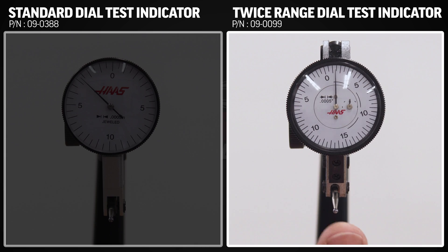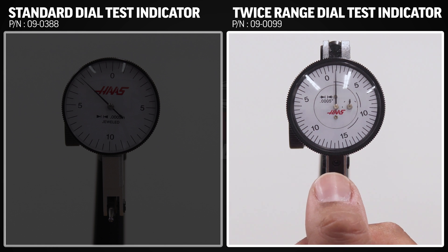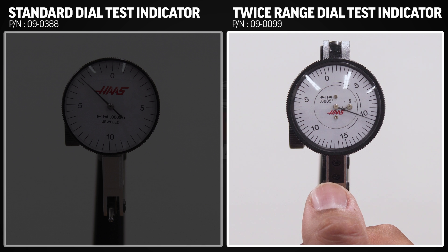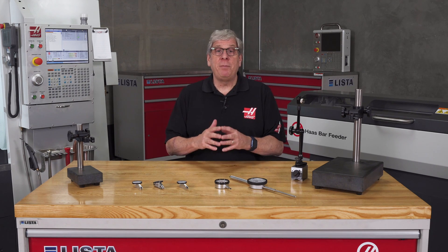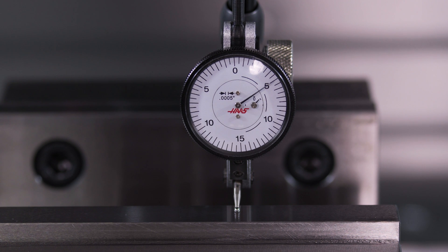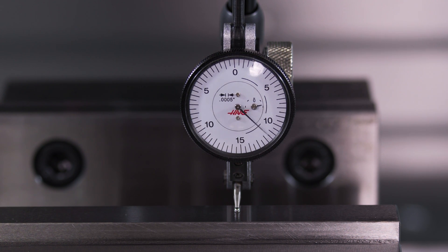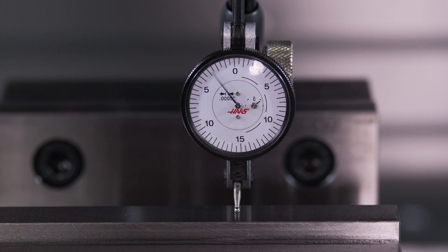Twice-range dial test indicators do not have constant clockwise needle rotation — the needle changes direction based on the stylus movement. These indicators typically have twice the amount of travel range as other types of dial test indicators, typically two revolutions of the needle, so there's a secondary dial and needle indicating whether the larger needle is in the first revolution or the second.